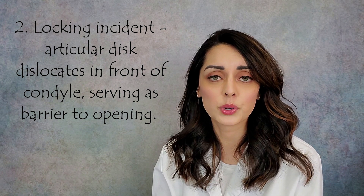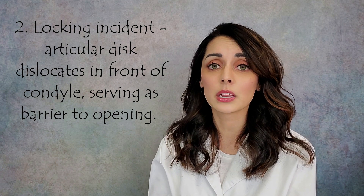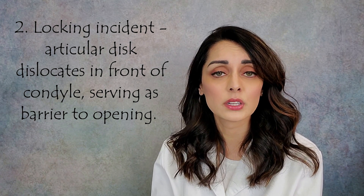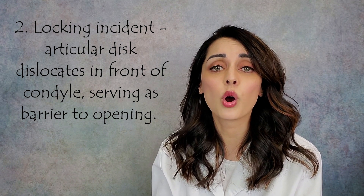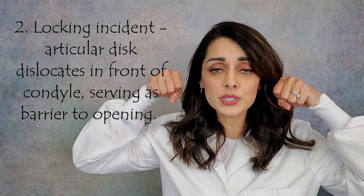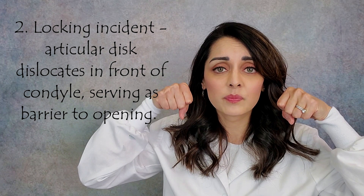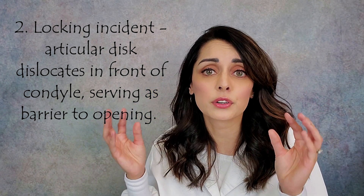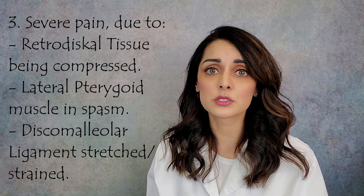The second symptom is the actual locking incident. What happens in the joint is that the disc, instead of coming in and out of alignment, gets completely displaced — it dislocates and moves in front of the condyle, forward and slightly inward. This makes it serve as a barrier to opening: the condyle can still rotate, but when it goes to slide down the articular eminence the disc is blocking one side, severely limiting how far the mouth can open.